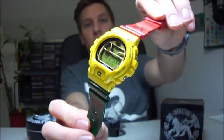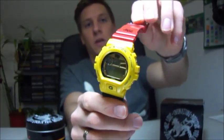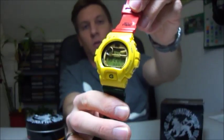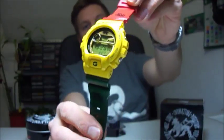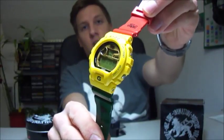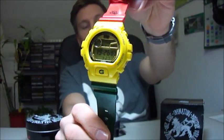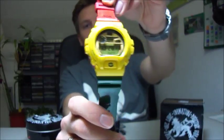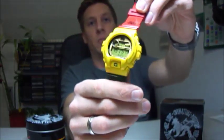Thanks guys for watching. Please give me many comments and positive ratings. And please look at my other clips — I have so many clips on my channel. Please look at it. Thanks for watching. Best regards from Germany. I'm the doctor. Bye bye.